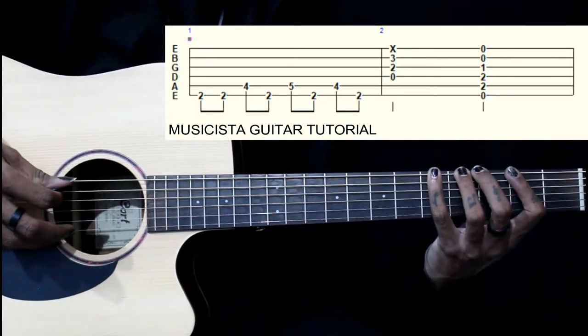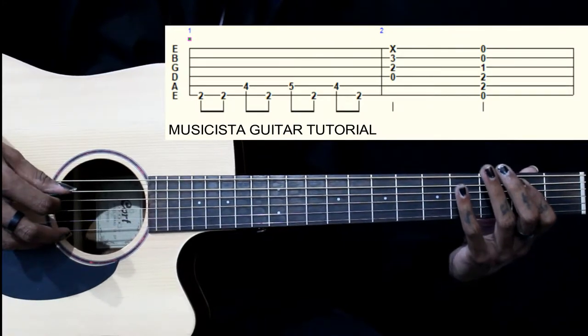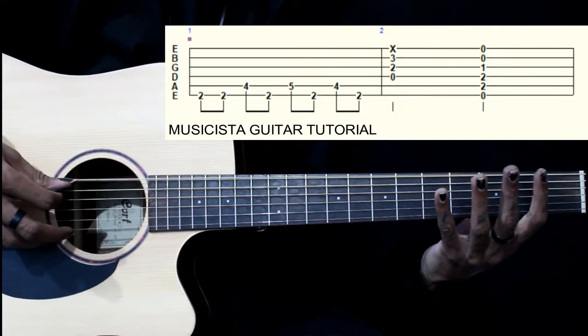That's the first 4 notes. Then we start on the same note — 2nd fret on the 5th string, then 5, 4, then open on the 6th string.